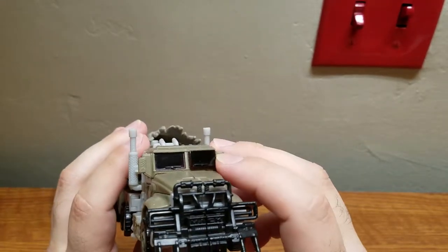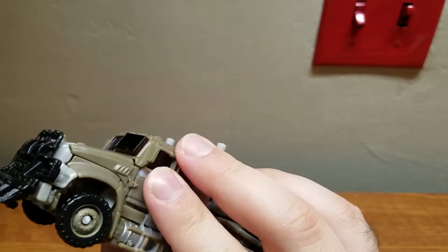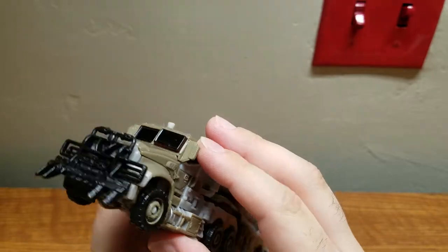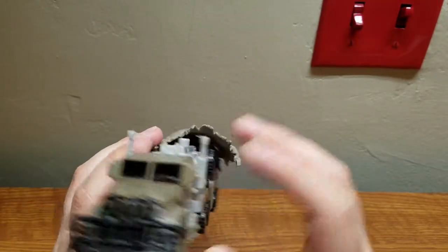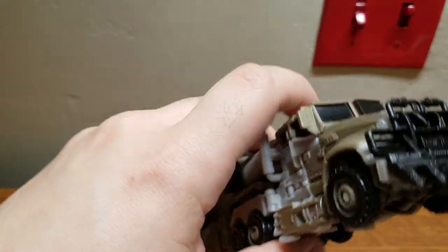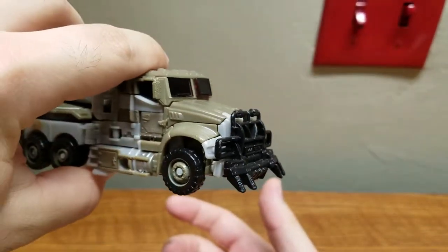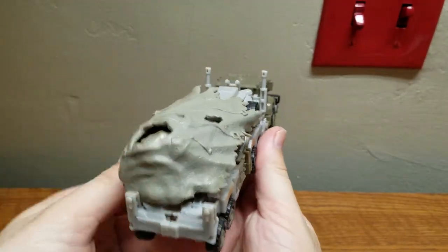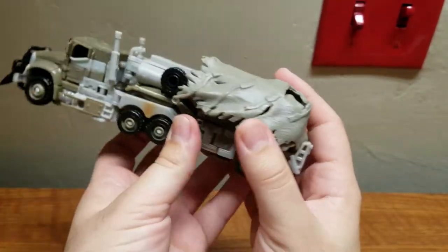For some reason this windshield is pushed a lot forward on mine. I don't know why that is - I'll have to look up if other ones have that. But check out all this detail - it's a very nicely detailed figure.